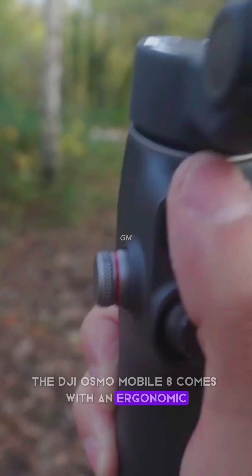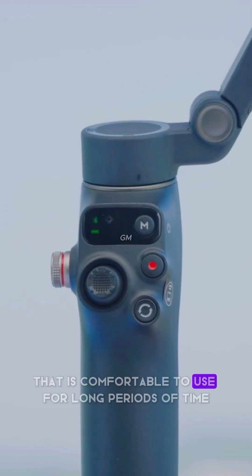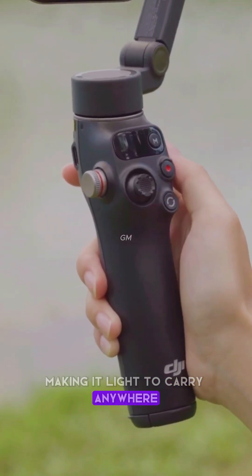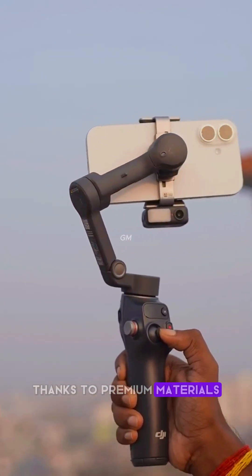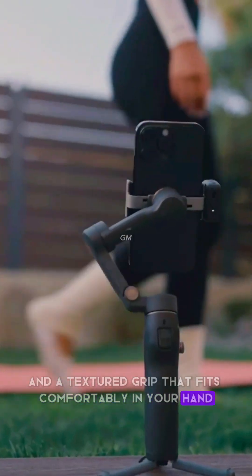The DJI Osmo Mobile 8 comes with an ergonomic and compact design that is comfortable to use for long periods of time. It weighs only about 370 grams, making it light to carry anywhere. Despite its light weight, the build quality remains sturdy thanks to premium materials and a textured grip that fits comfortably in your hand.